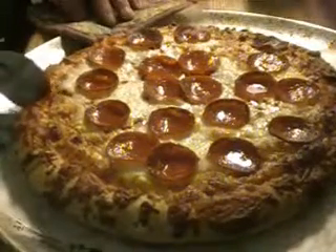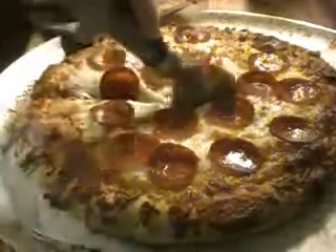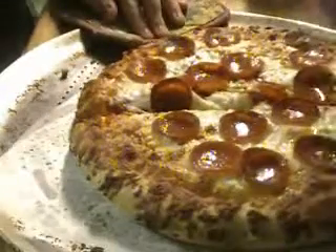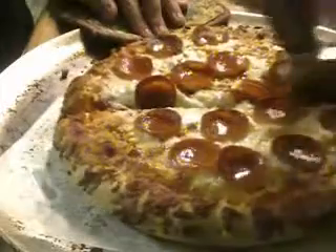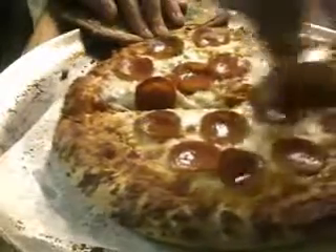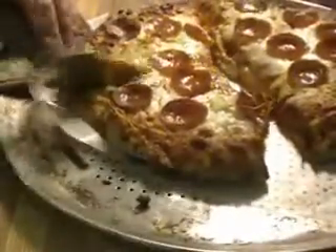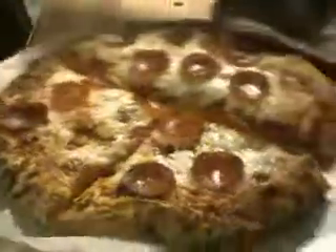Alright, look at that. Fucking beautiful. Just fucking hold on here. My pizza's running away from me. Just fucking slice it. This fucking pizza cutter sucks worth of shit.